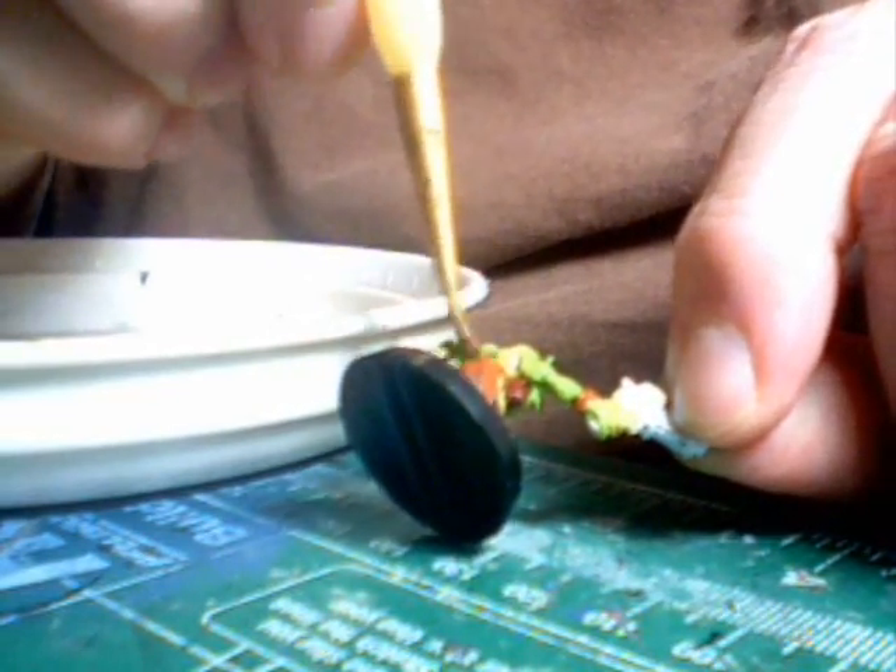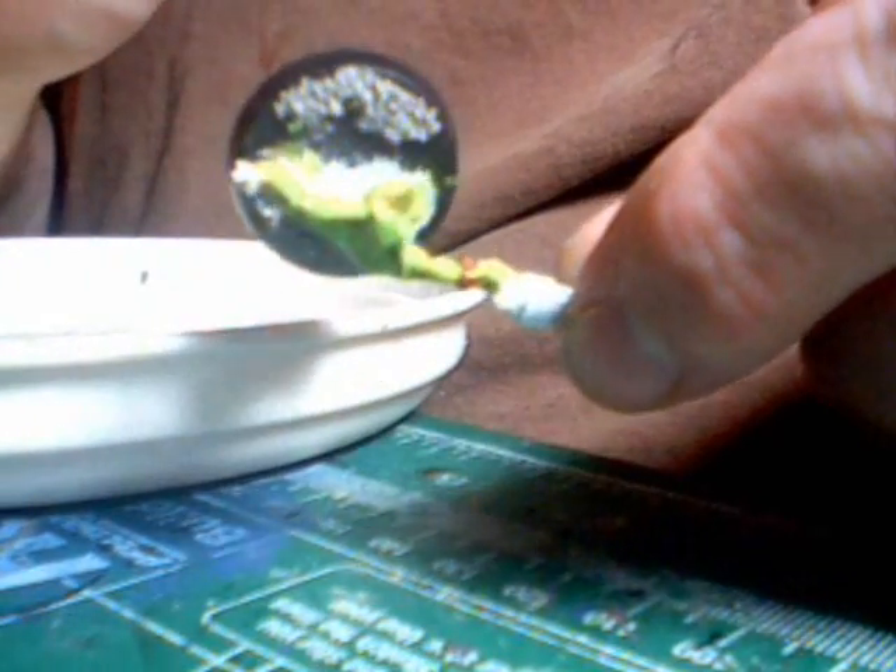The best part about this technique overall is that it simply does not take very much time, and if you screw up you can always just go back over it.